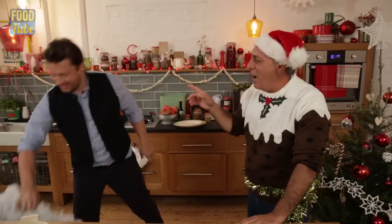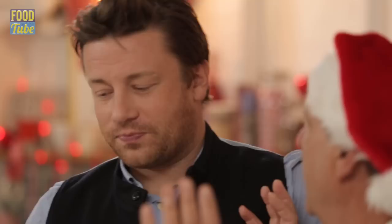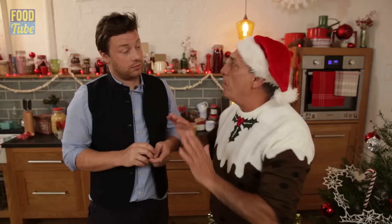A guest joins. Merry Christmas! Look at that — so what are you doing with Food Tube today? Well, I've got to make this Brussels sprouts gratin. Happy Christmas everyone. It's day 15 of the Food Tube calendar.